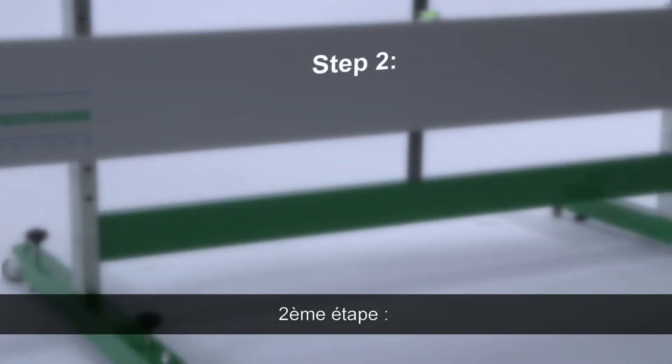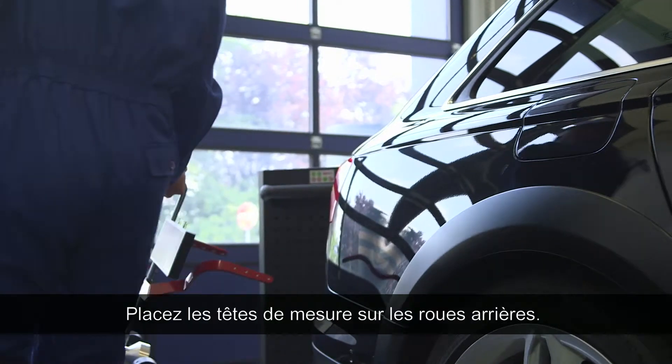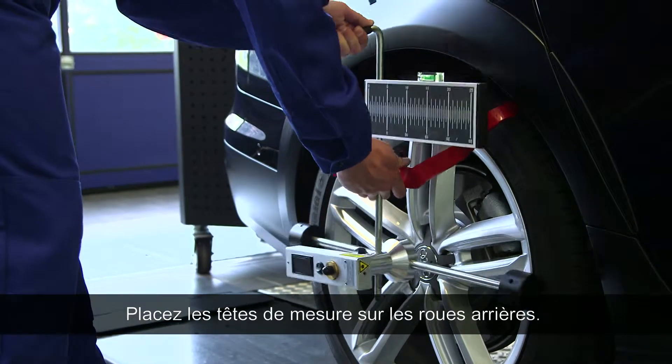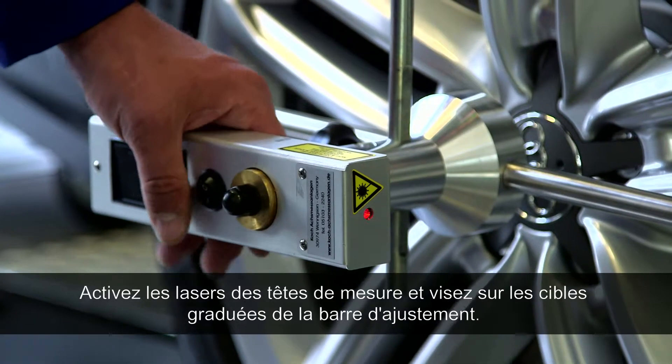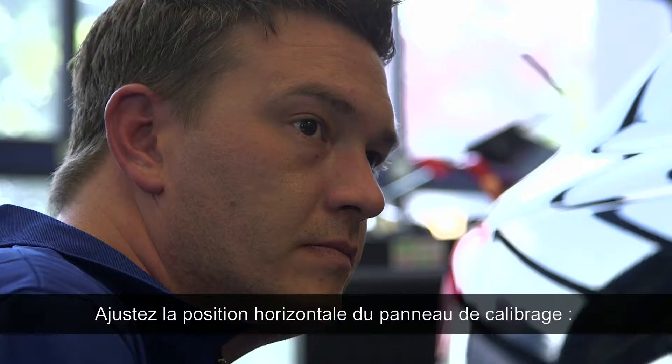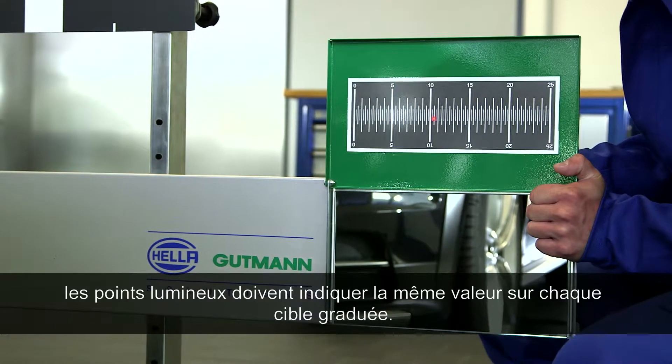Step 2: Adjusting the CSC tool centrally in front of the vehicle. Place the wheel sensor on the rear wheels and balance it with the level. Now, sight the scales on the alignment bar using the laser on the wheel sensor, then adjust the CSC tool by moving it to the left and right until both scales have the same value.